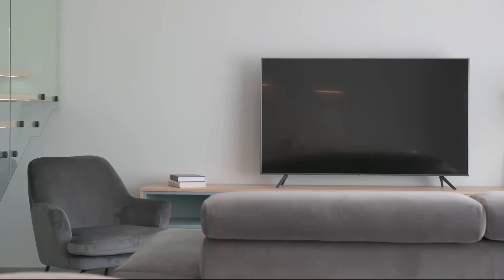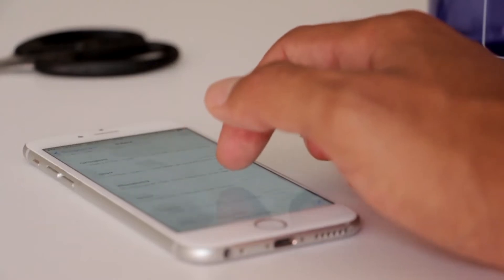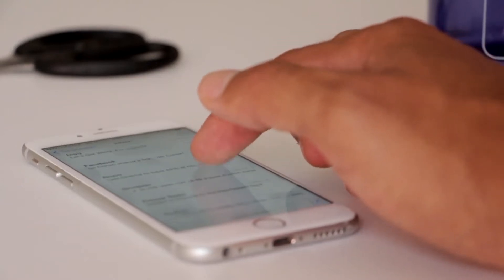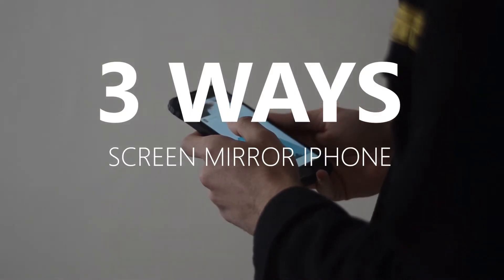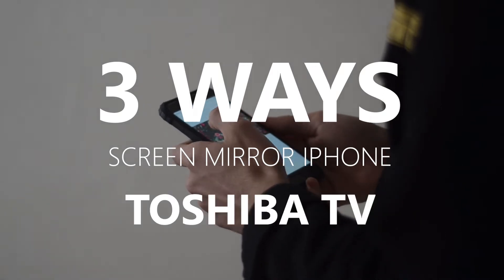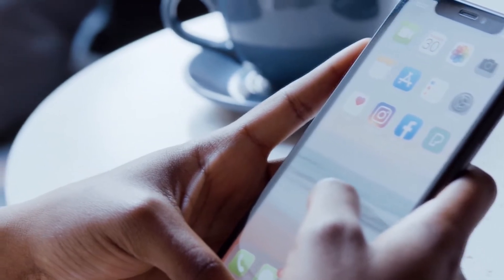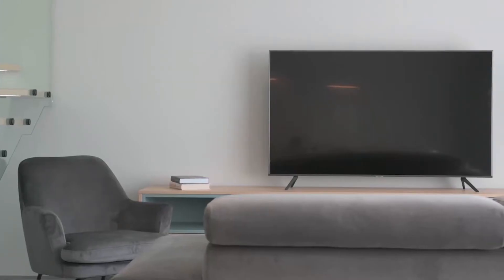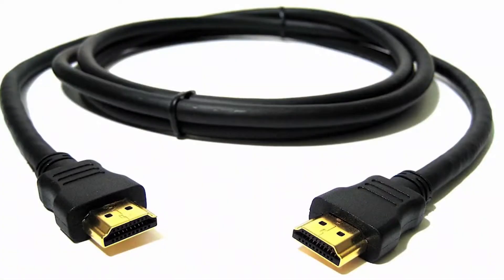Some of the newer TVs coming out have a built-in way of mirroring your iPhone to the screen, but not all TVs have that capability. In today's tech video, I'm going to show you three different ways to screen mirror your iPhone to any Toshiba TV. These three methods will work on any model TV and any year of TV — you just have to have an HDMI connection to plug into.